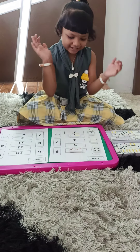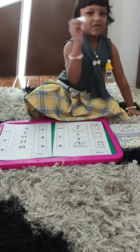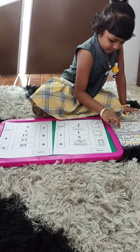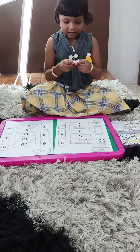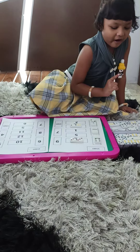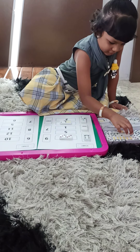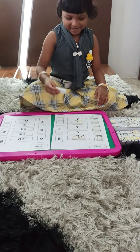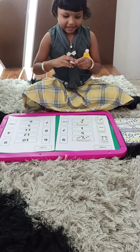Yeah. And again, see top. Yes. This. Only three. No. Which is the next number you have? This. Which is the next number? Five. Is it five in your hand? No. Then? Only five. Yes. One, two, three, four, five. Very good.